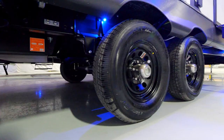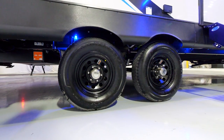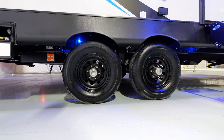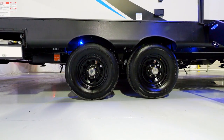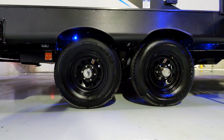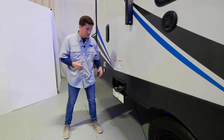Going back to the tire pressure monitoring system caps we talked about earlier — check your XLR Boost and Micro Boost tires, and if you have these caps, that means you have the TPMS banded to that wheel. It's another great feature we're super pumped about to help eliminate the blowouts we've seen in the past.